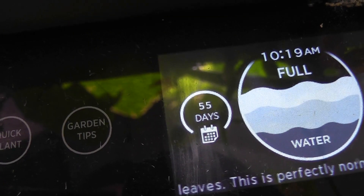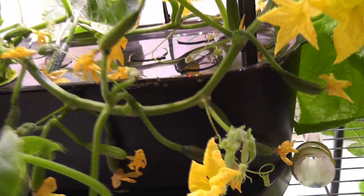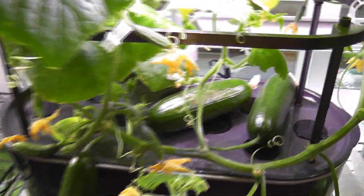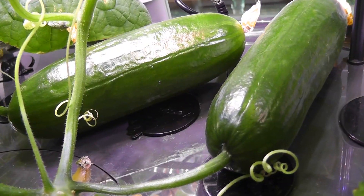Day 55: in the Basic model, the plant has lots of flowers and baby cucumbers but none of them are showing further progress. In the Elite, four cucumbers are growing very nicely — three of them are almost matured and I can harvest them if I want to.